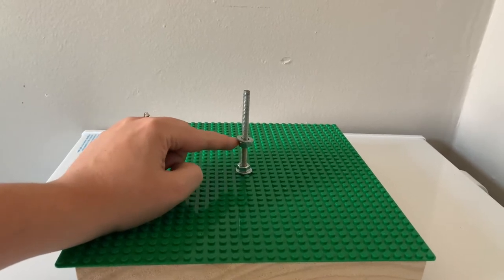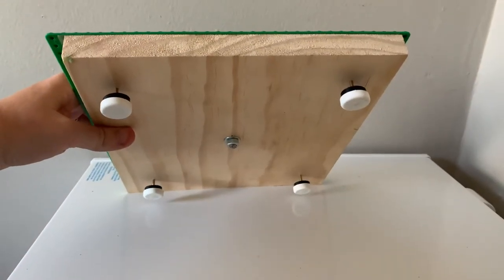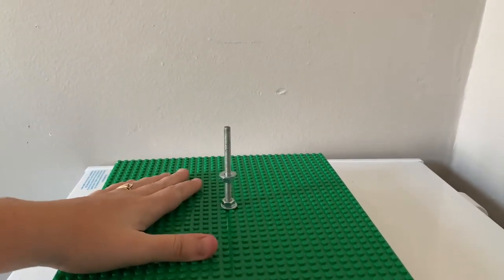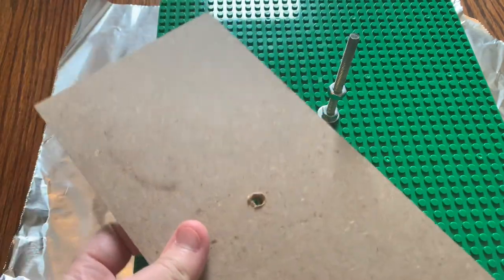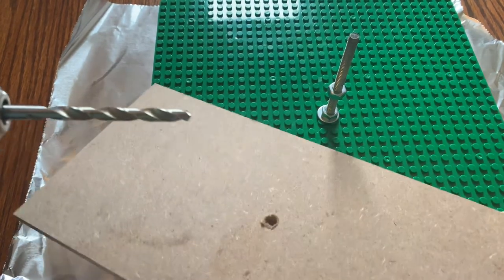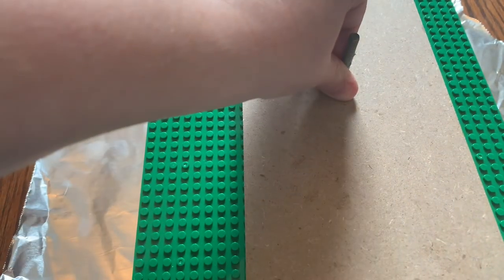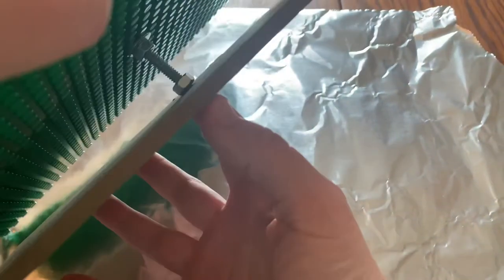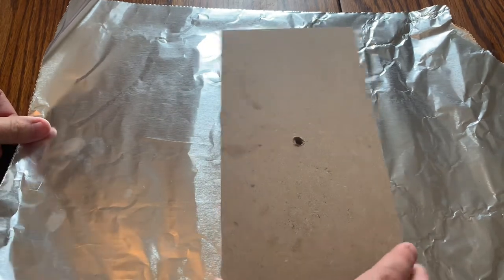First we have to have a cake frame. If you haven't already seen my threaded rod cake structure tutorial, go ahead and check that out so I don't cover it all again. I make this exact same cake structure in that tutorial. The only difference is I also drill a hole in a 10x10 lego square piece and put it down the threaded rod, and I drill a hole in the middle of this 10.5x10 board. I'm going to cover that in tinfoil so we can put the cake on it.